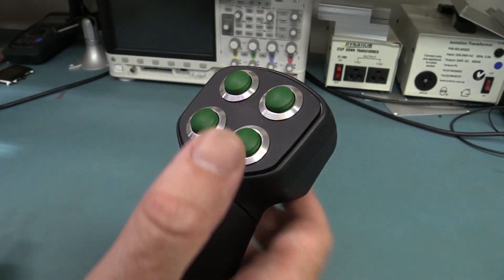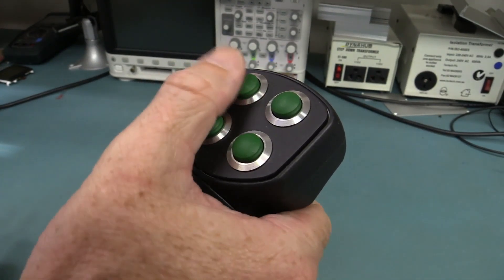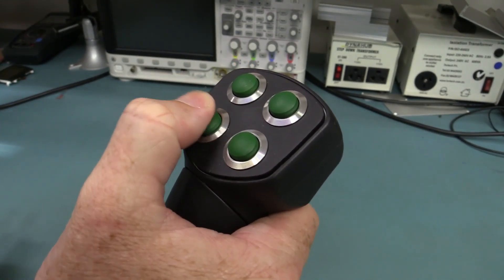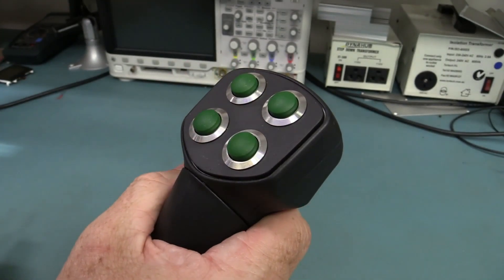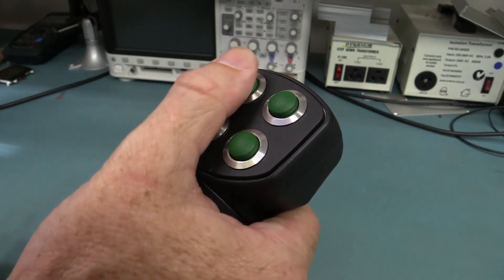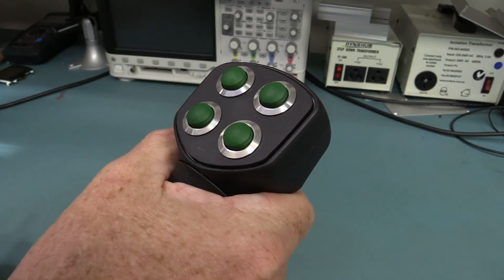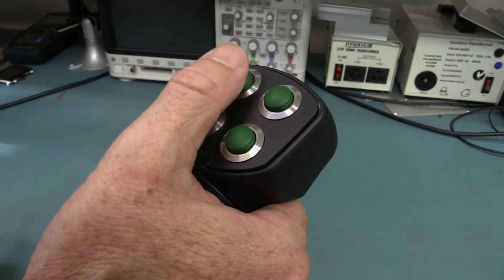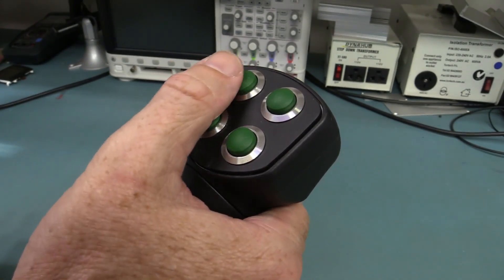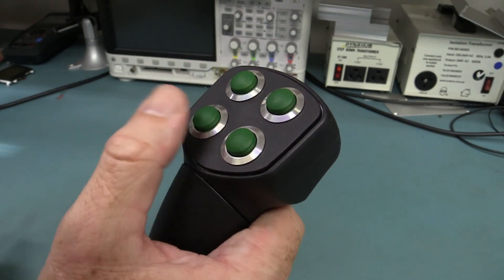Cost a fortune. And these buttons — Mark was telling me they used to use one from a US company, but they failed. Just too much use, too many button presses, they weren't reliable enough. So they designed these ones themselves here in Sydney at their factory, and they manufacture them here. They're a Hall Effect switch, so there's no actual contact in there — basically all they're doing is putting a magnet beside a Hall Effect sensor.